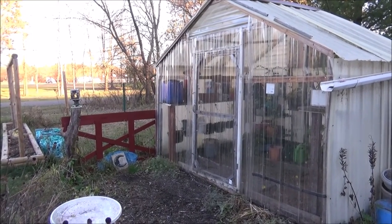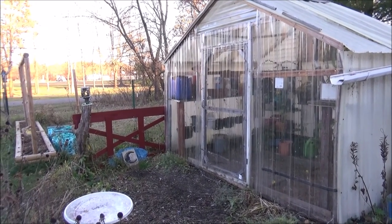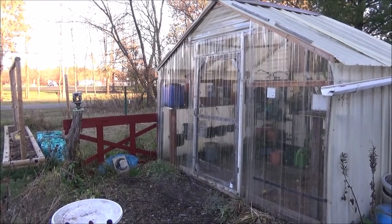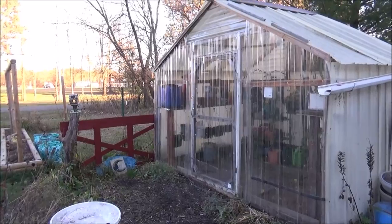We're done with the front of the greenhouse. It took a little over two of those sheets of plastic. Is it perfect? No. But at least I won't have to replace that plastic every couple of years.